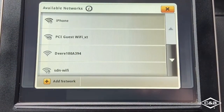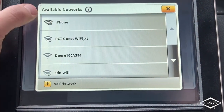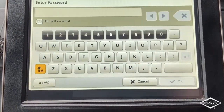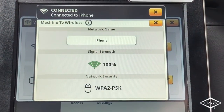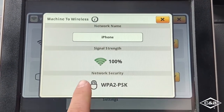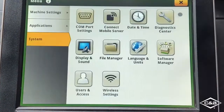I want to tap on the network name here and choose my network in the list. In this case I have just named my network iPhone. It's going to want me to re-enter the password. Once I've got my password entered, I can see that I get a connected notification that comes down from the top, and I have 100% signal strength, so I can go ahead and exit out of this window and the next window as well.